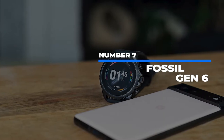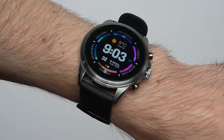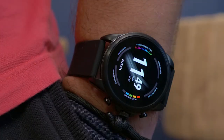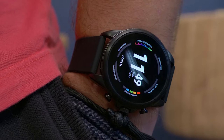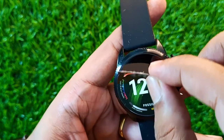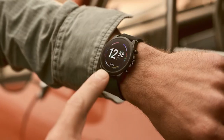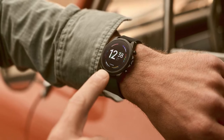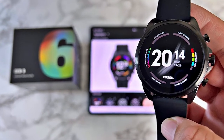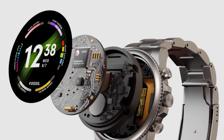Number 7: Fossil Gen 6. Fossil isn't a one-trick pony, so to fulfill the needs of their tech-thirsty customers, they also offer the Gen 6. It comes in at around $300, which is a fair price for what they offer. It has a wide range of colors and styles to choose from, and the device itself has a sleek design that doesn't look too techy. It's packed with a ton of great hardware, including GPS for distance tracking, NFC for contactless payments, and an amazing AMOLED screen — all powered by the Snapdragon 4100 chip.